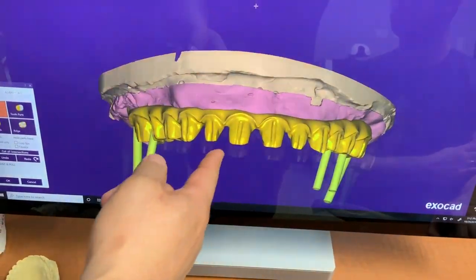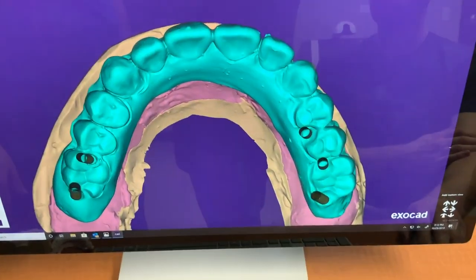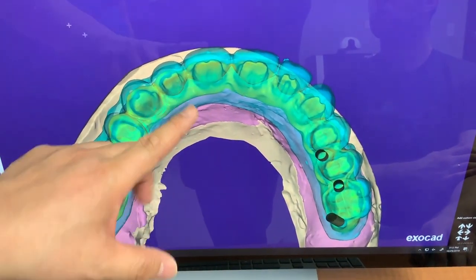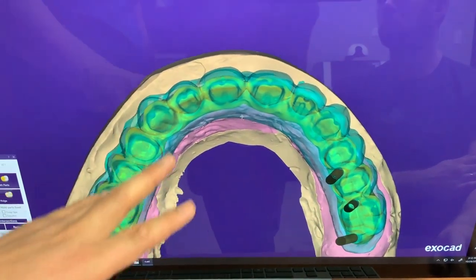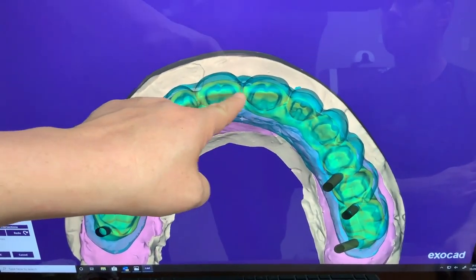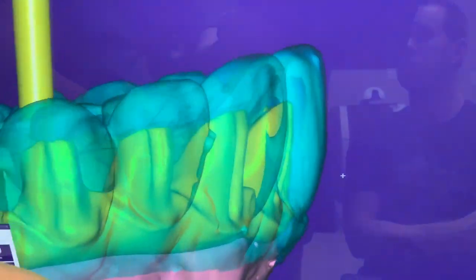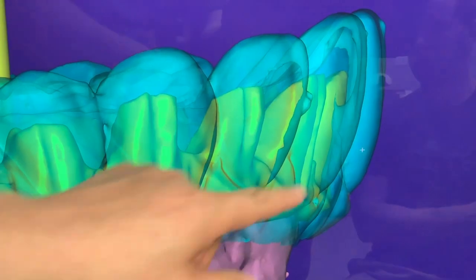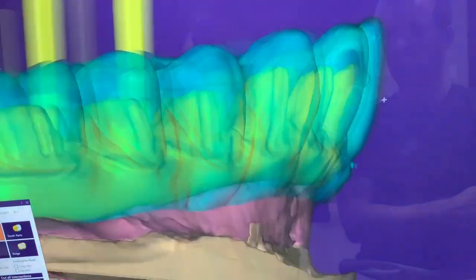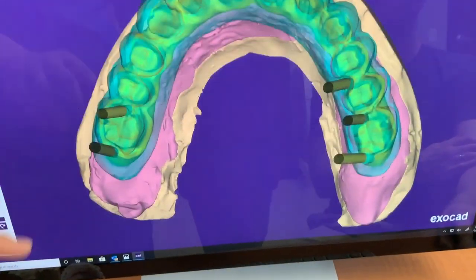We have the final contour. I said it's a little bit bulkier, so we prepped it more — about four to five millimeters of facial room — which is not that much facial. So we'll get a little bit less and bring it in.